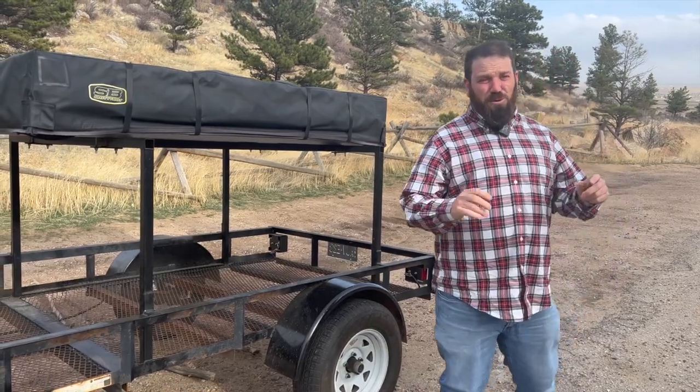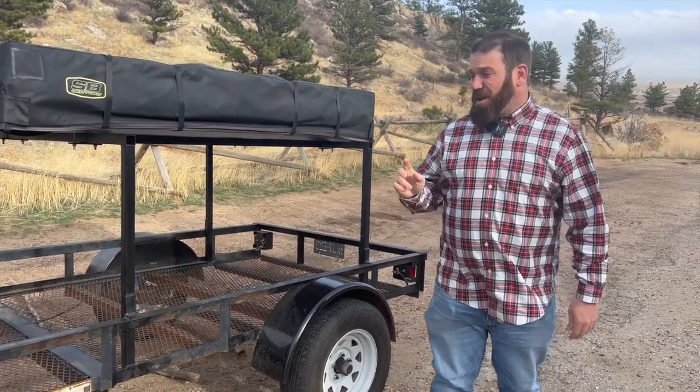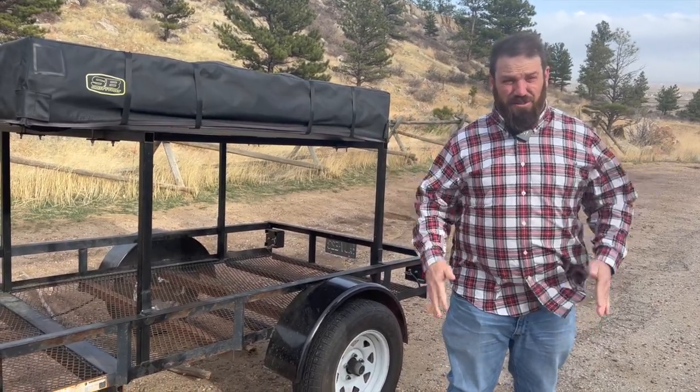It is a super windy day and super cold here in Fort Collins, so we're going to go back to the house and set this thing up and see what it looks like once we get it all set up.